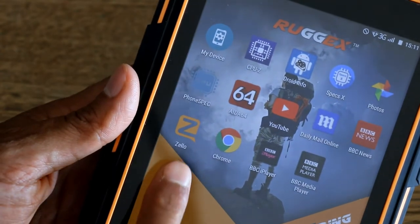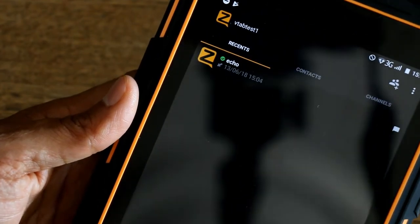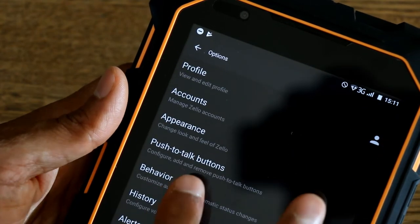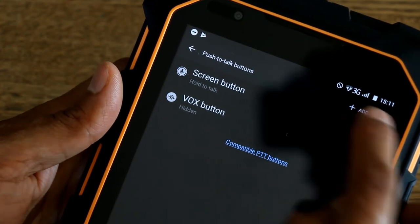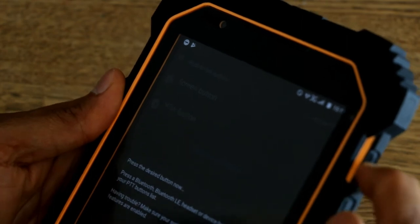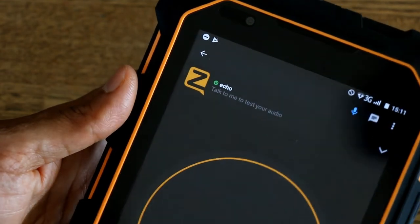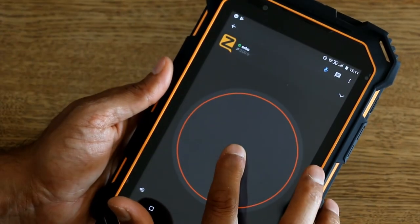Let's talk about this side programmable button. You can use an app like Zello, which is a walkie-talkie app. Download Zello, go to your options, go to push-to-talk buttons, then add button and press that side programmable button. Now that is mapped as your push-to-talk button. You can use either the on-screen button or the physical push-to-talk button.